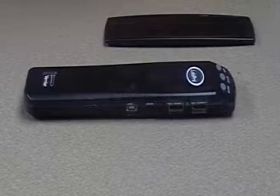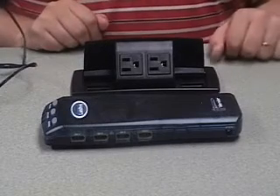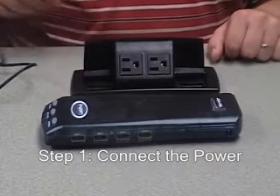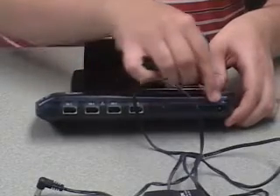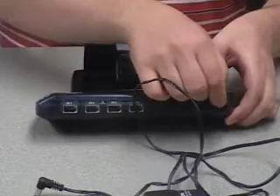First, we must discuss how to connect the LabPro to your computer. The first step is to connect the power supply. Locate the power cable that came with your LabPro, then turn the LabPro so that the four analog ports are facing you. Notice at the very end that there's a small opening — that's the connector for the power cable.